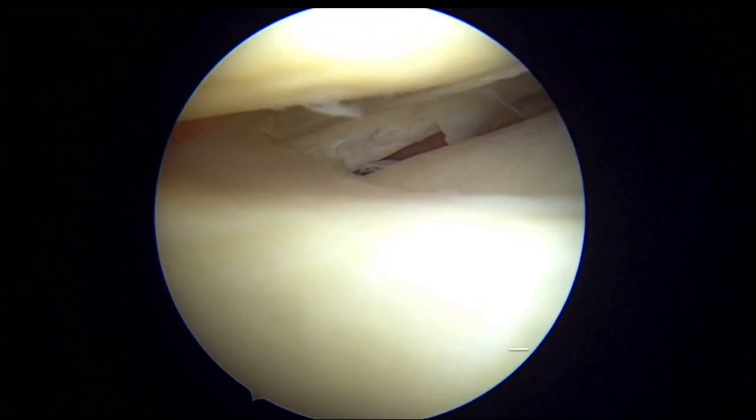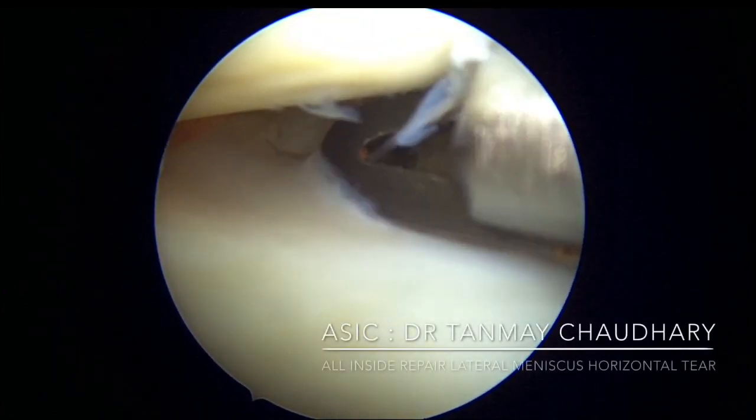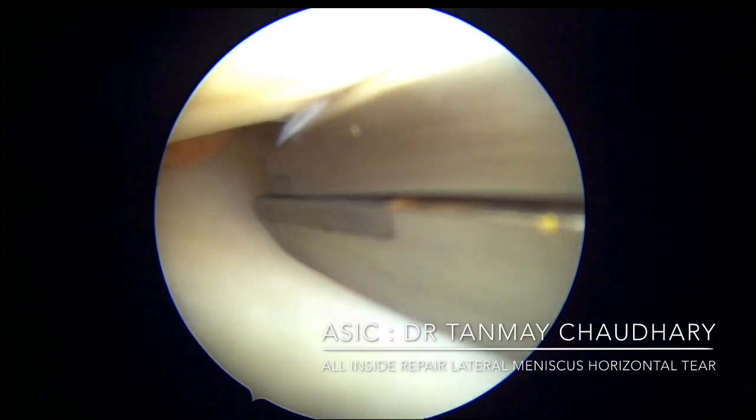Once you are sure of the repair, you can remove the remaining suture with the suture cutter.